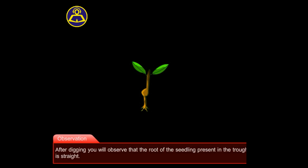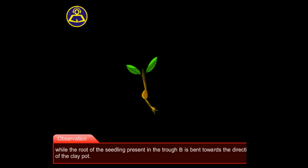Observation: After digging, you will observe that the root of the seedling present in trough A is straight, while the root of the seedling present in trough B is bent towards the direction of the clay pot.